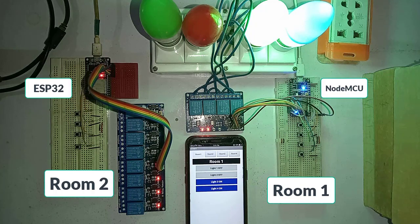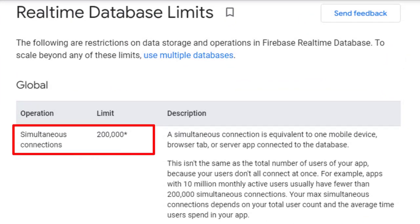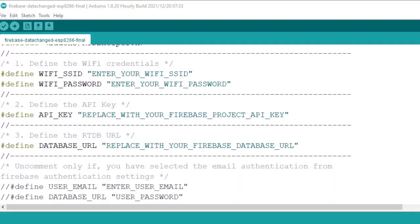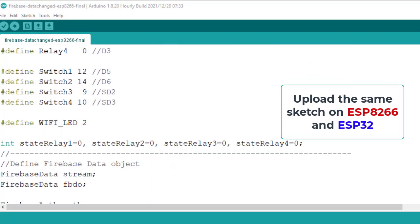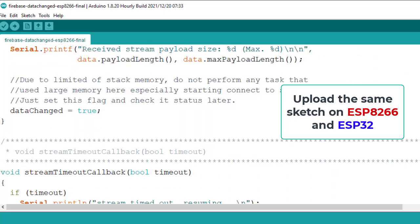You can use two more ESP devices for room number three and room number four. You can connect up to 200,000 devices to Firebase at the same time. The interesting thing about this project is you can upload the same sketch on ESP32 and ESP8266 without making any change in the code.